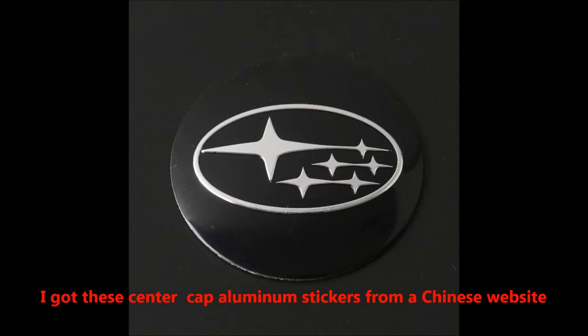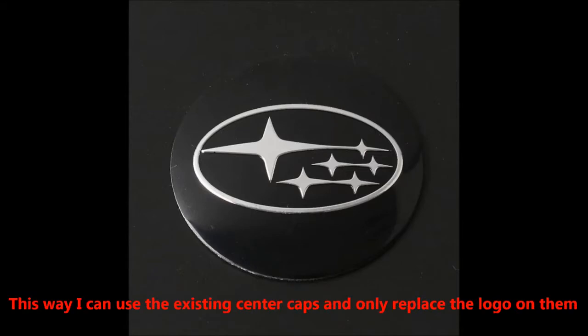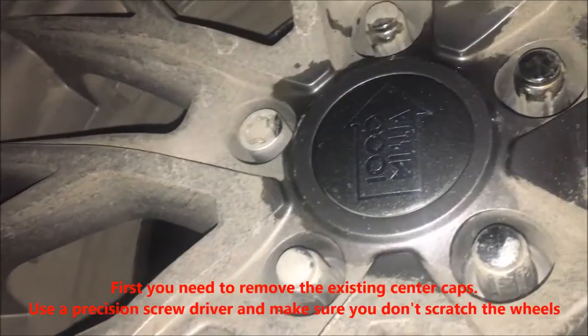I got these center cap aluminum stickers from a Chinese website. I prefer the stickers over full center cap replacements so that the base of the center cap stays the same and it can fit the car. This way I can use the existing center caps and simply place the logo on them.